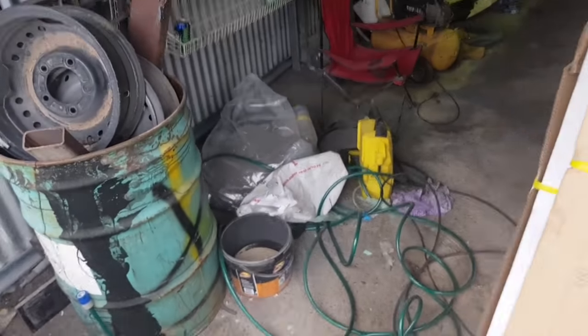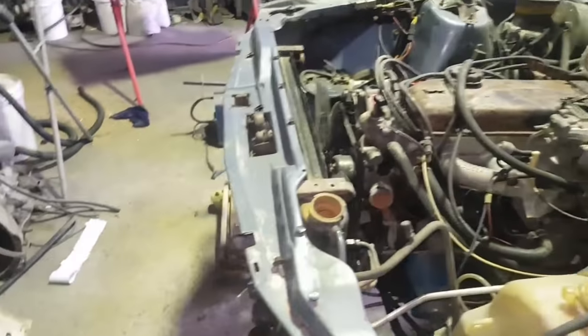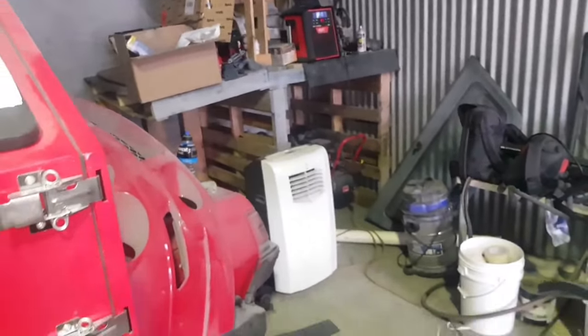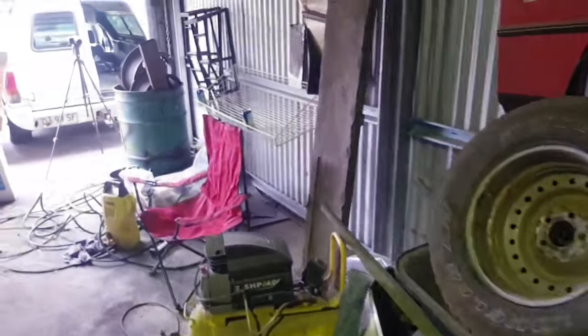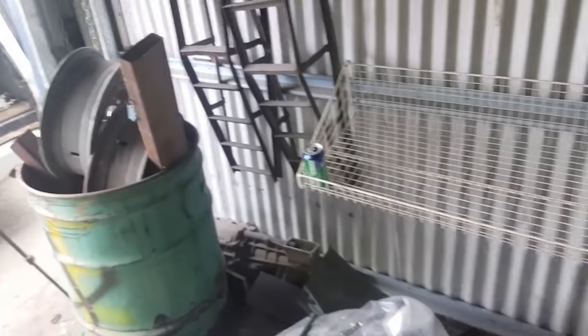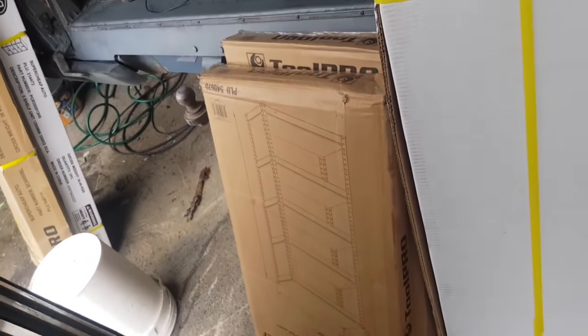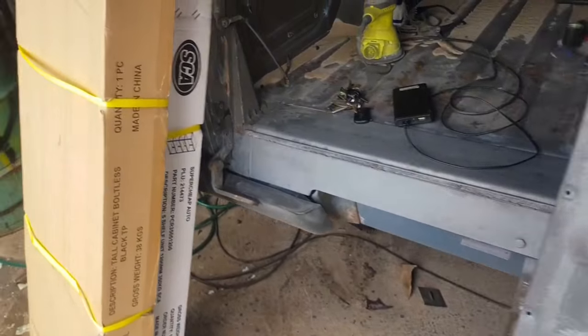G'day YouTube. I'm going to start this video by referencing how little storage I have — specifically this side of the shed, but the whole shed as well. It's quite a mess in here. Thanks to the good folks at Super Cheap Auto, that's all about to change. They've hooked me up with a manner of awesome shelving and cabinetry, all from the Tool Pro range.